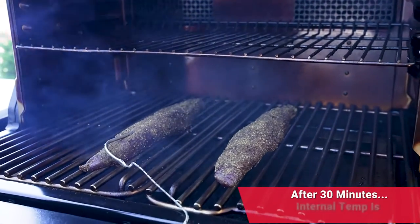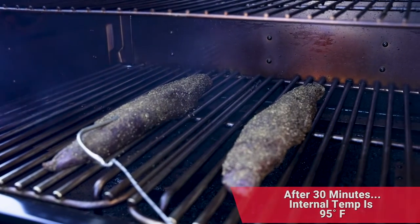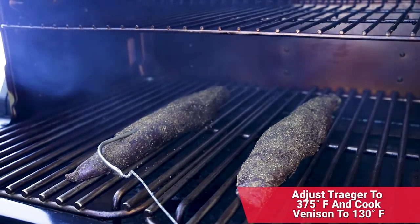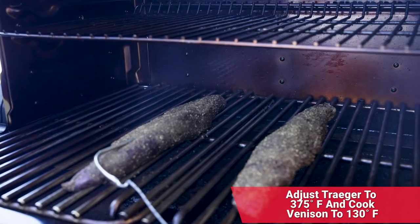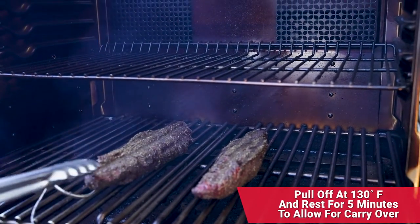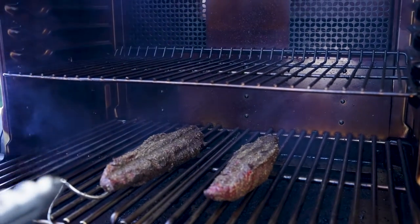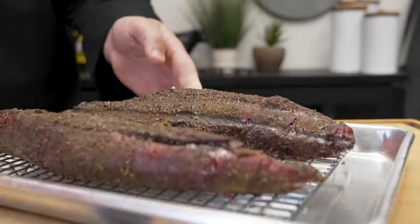Here we are right after 30 minutes of smoke bath. We're sitting at 95 degrees internal temperature. We're going to turn the Traeger up to 375 degrees so we can roast these off. We're going to cook them to 130 degrees, rest them, and finish them to 135 degrees. We just hit 130 degrees — look at that, absolutely beautiful. I'm going to pull this off at 130 degrees and let it rest, because that resting time allows for carryover cooking and should finish right at 135. We'll pull this off and head to the kitchen.